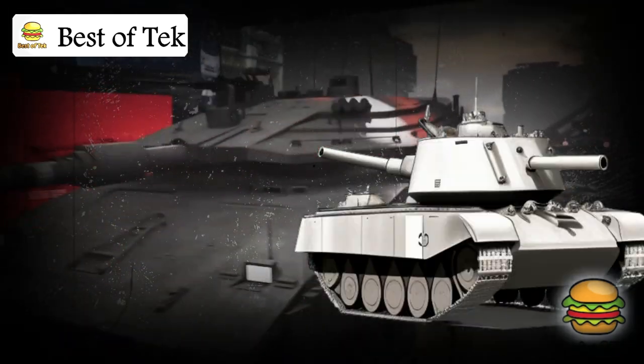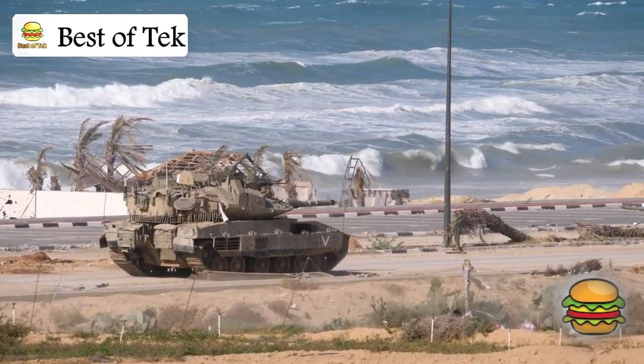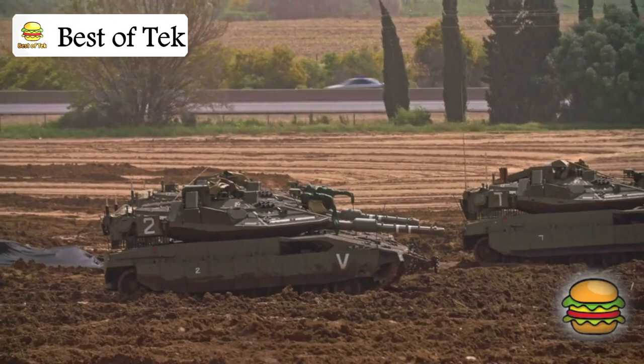The Merkava tank is considered the backbone of the Israeli army. It is designed to protect soldiers inside, but what does the scene look like from inside the tank for the soldiers? Let's take a look at it.